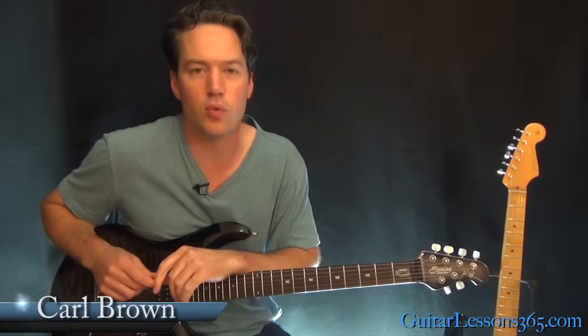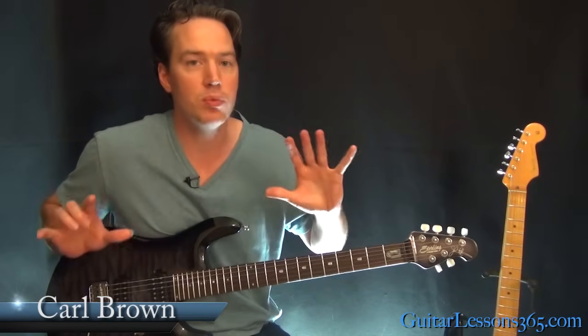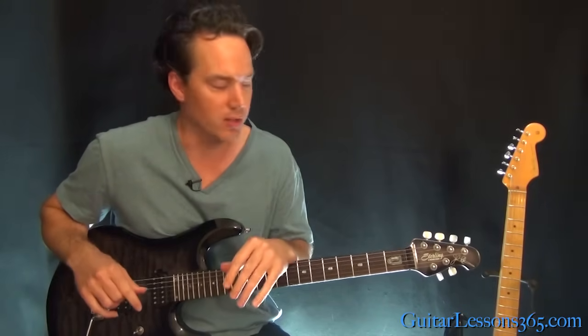Hey guys, it's Carl Brown from GuitarLessons365.com. Today we're going to take a look at Them Bones by Alice in Chains. This one rocks — one of my favorite 90s hard rock songs.